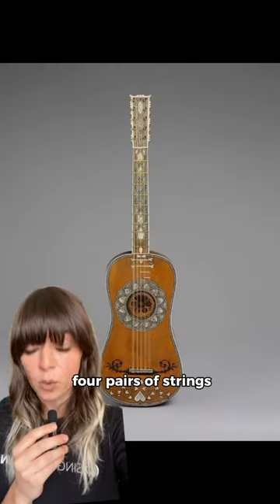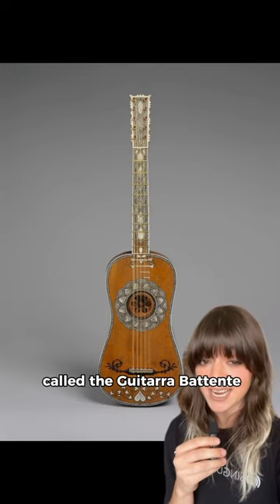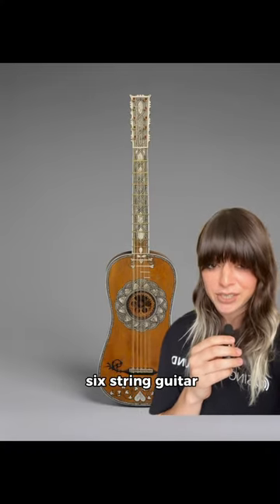Early guitars had four pairs of strings, or four courses. Then came the five-course guitar, called the Guitara Batente, made in the 1500s, tuned to A-D-G-B-E — like the top five strings of our modern six-string guitar.